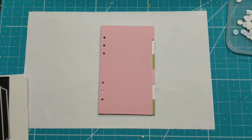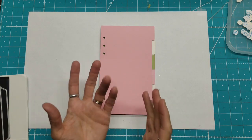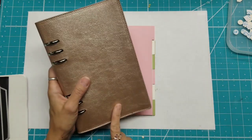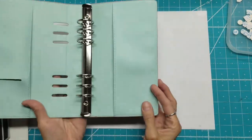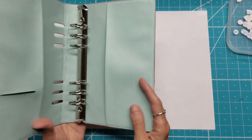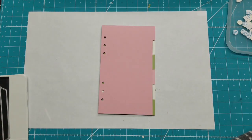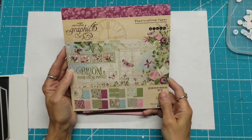This is Lolly, and I'm so excited to be working on my planner for 2020 using Elizabeth Craft Design's Planner Essentials. I'm using the Champagne Planner, which has got the really pretty interior, and I'm using Graphite 45 Bloom Collection, which looks like this.